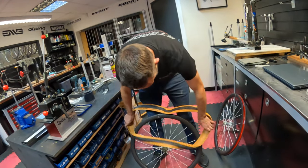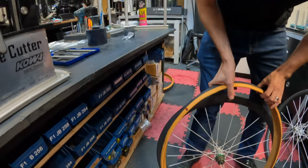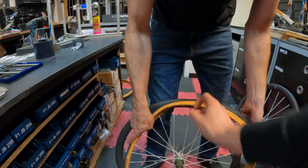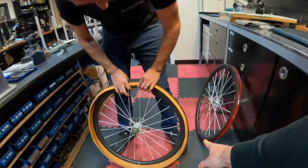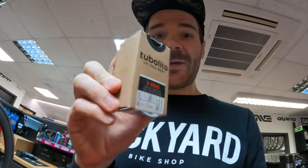Do you know Schwalbe's little secret which not many people realize? This is called the tab, and the tab is designed to line up with the valve - though it means the logos don't match where your logos are on the wheels. We're using Tubalitos now - I've never used these before. I've used the Schwalbe Aerothan inner tubes loads, and we're purely using these ones because they're a little bit lighter. Lightest and smallest bike tube worldwide, they say.